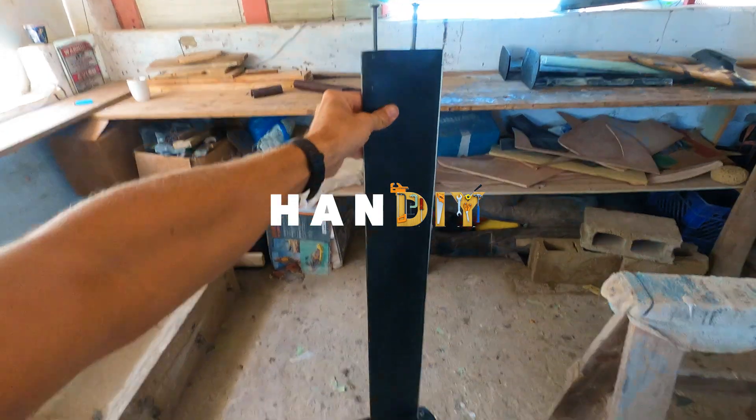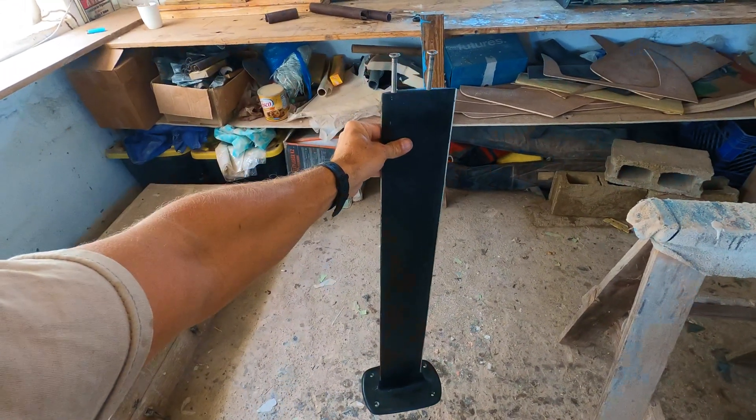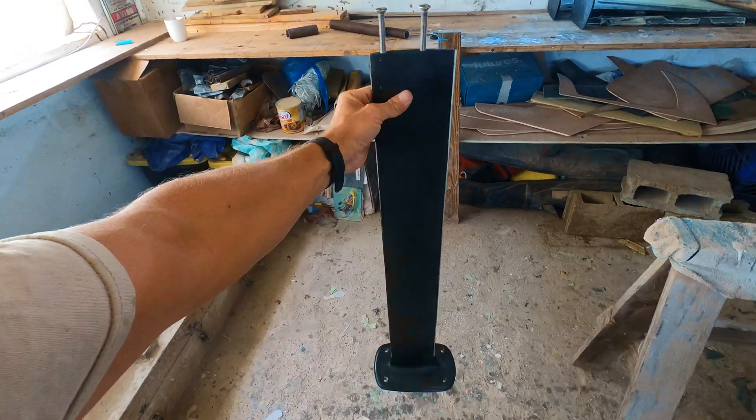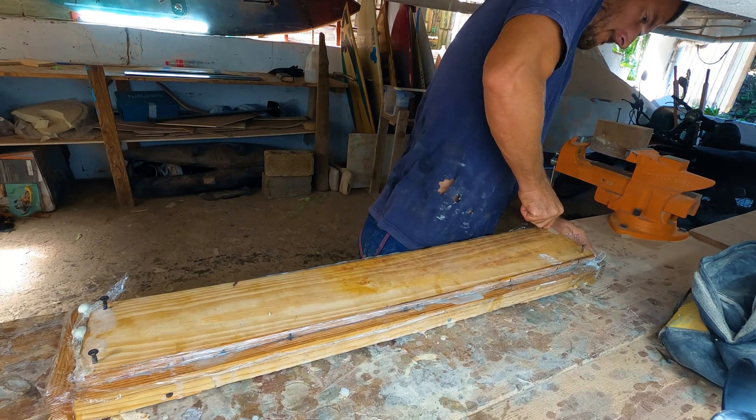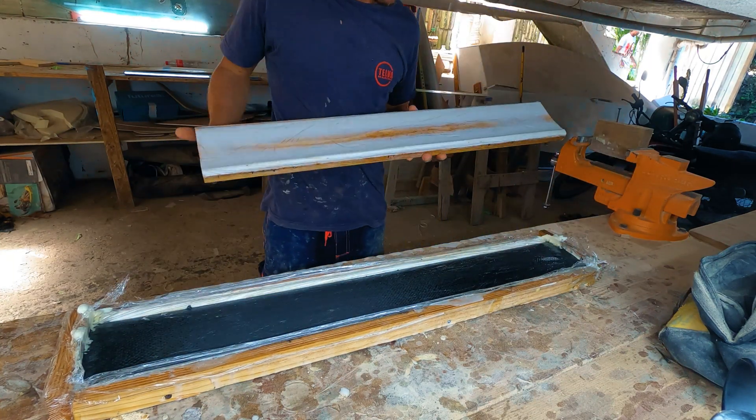In this video, I will show the process I used to build a pressure molded carbon hydrofoil mast. This method involves creating a mold out of wood and epoxy, using a factory made mast as a model.